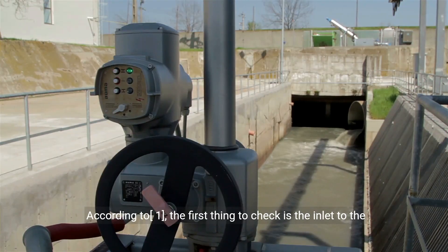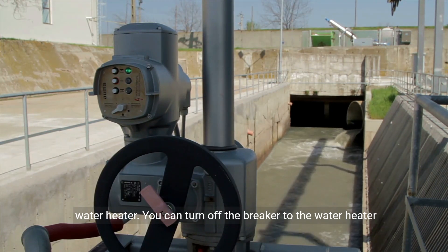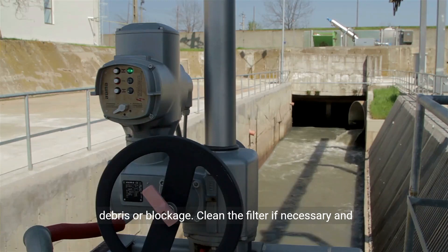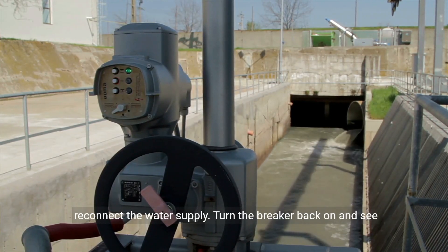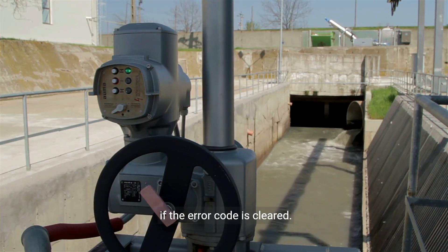The first thing to check is the inlet to the water heater. You can turn off the breaker to the water heater and disconnect the cold water. Check the inlet filter for debris or blockage. Clean the filter if necessary and reconnect the water supply. Turn the breaker back on and see if the error code is cleared.